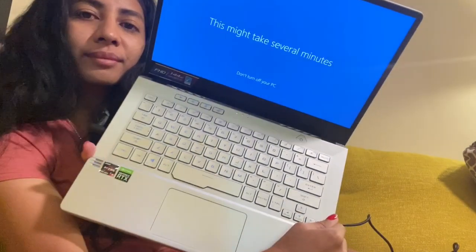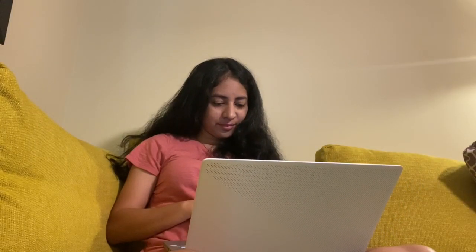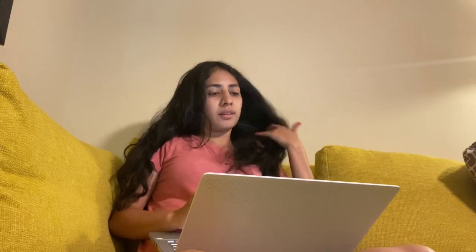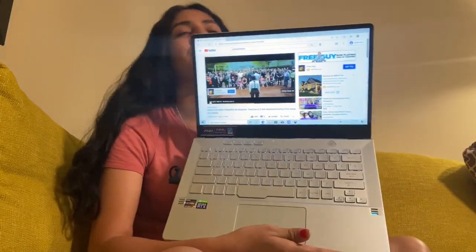It says 'We are getting everything ready for you' — perfect. 'Don't turn off your PC.' Okay, we are in now! I'm going to go to the internet and open YouTube. Now it's playing — we're on YouTube.